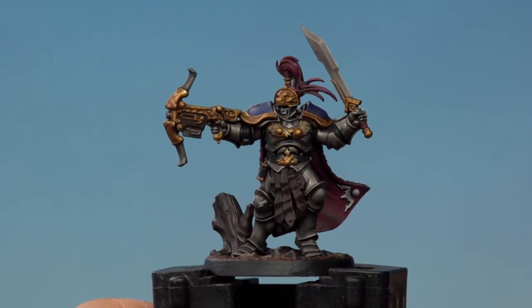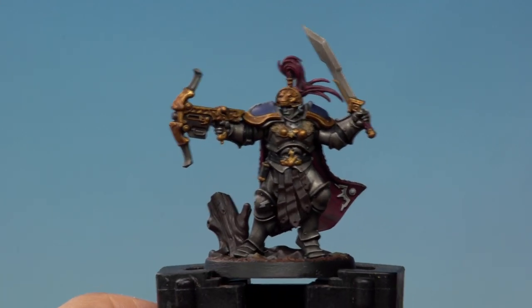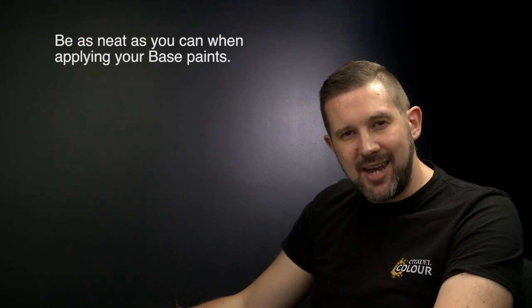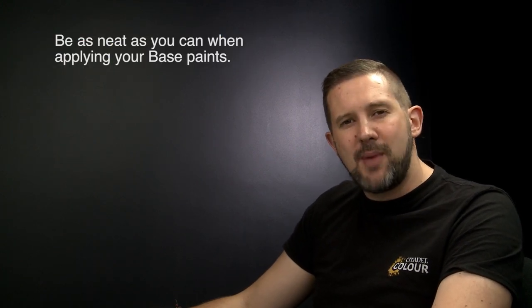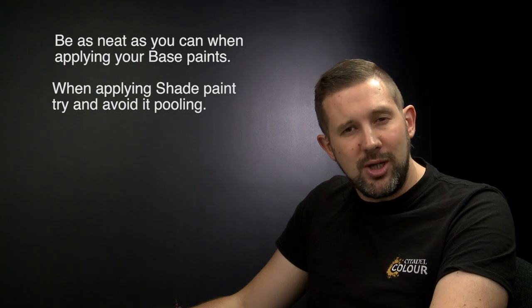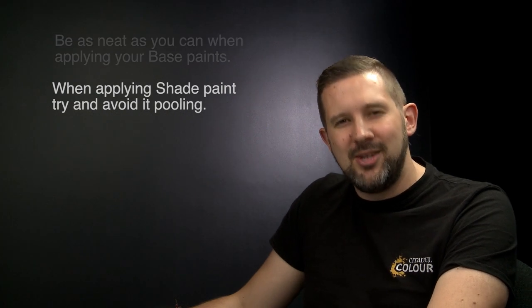With the washes dry and the base rim painted Abaddon Black, Oswin the Swift is ready to do battle in the Mortal Realms. That's how you paint Oswin the Swift of the Hallowed Knights Storm Host up to battle ready standard using the classic painting method. Remember: be as neat as possible when applying base coats and correct mistakes as you go. When applying shades, keep moving the paint to avoid any pooling on the model. Happy painting!